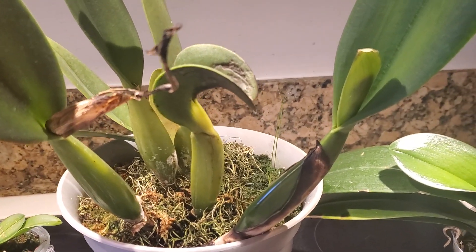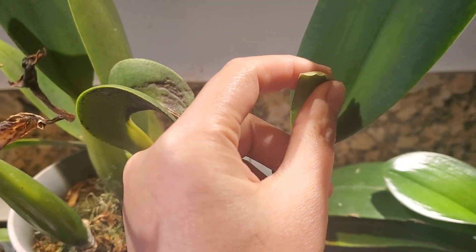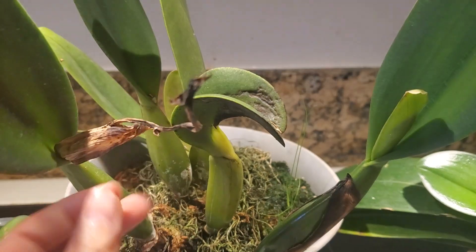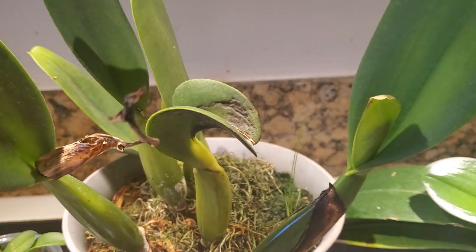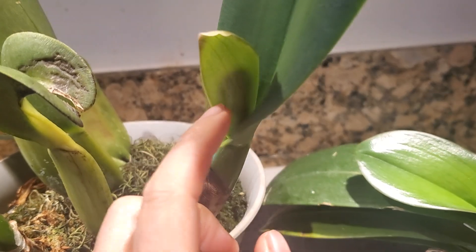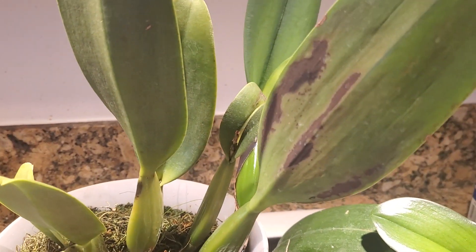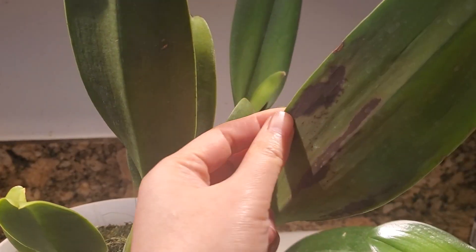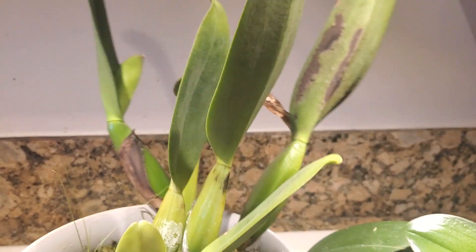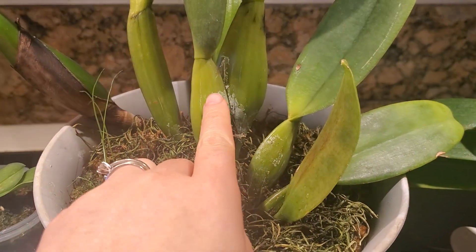This orchid is about to have another flower. We've had this orchid for about three years — this is where the original flowers were from before. Once it's done flowering it dries off, and now this one is starting to form a little flower right here. It has some discolorations on the leaf, probably because we left it outside and forgot to bring it in, but it's doing great and it's going to be lovely when it blooms.